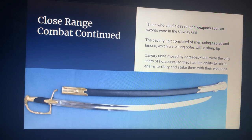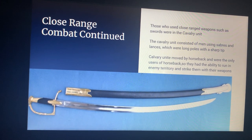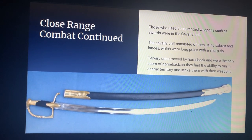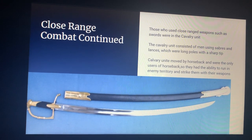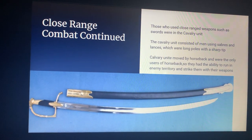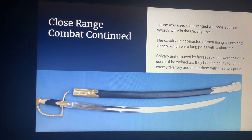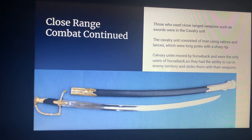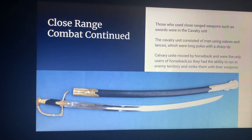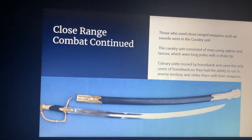Those who used close-range weapons such as swords were in the cavalry unit. The cavalry unit consisted of men using sabers and lances, which were long poles with a sharp tip — not to be mistaken for pikes. Lances were used mainly for warfare and not to display enemy heads, and they had great range for use off horseback. Cavalry units moved by horseback and had the ability to ride into enemy territory and strike with their weapons. This picture depicts a common saber used by these men.